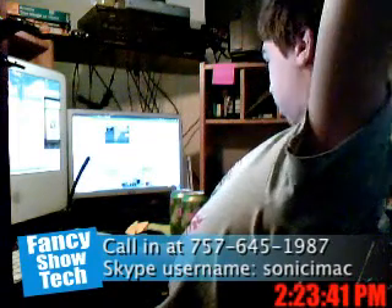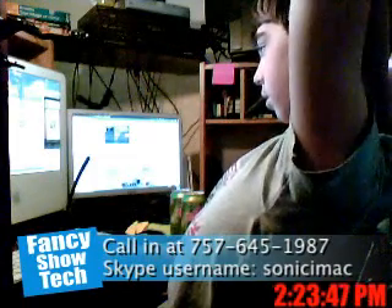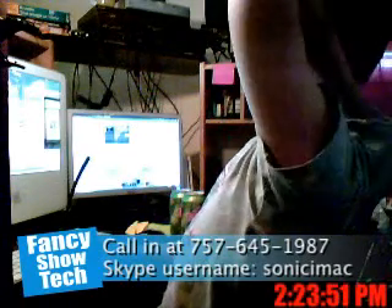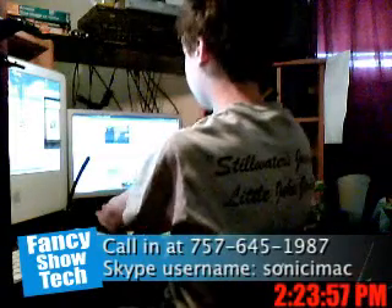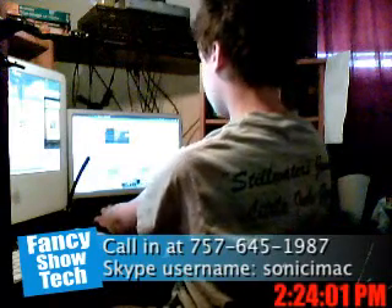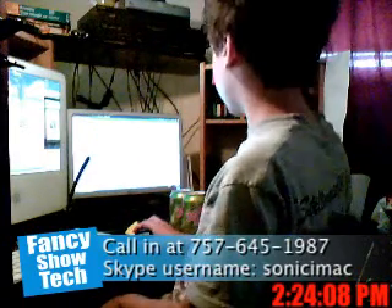What you do is you go to plop.at — that's P-L-O-P dot A-T — and download from the download section. It's the Plop Boot Manager. That's what it is.